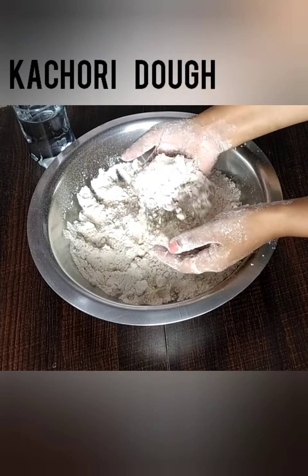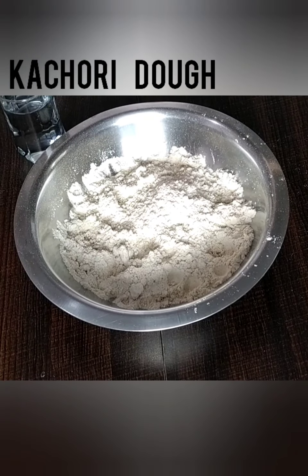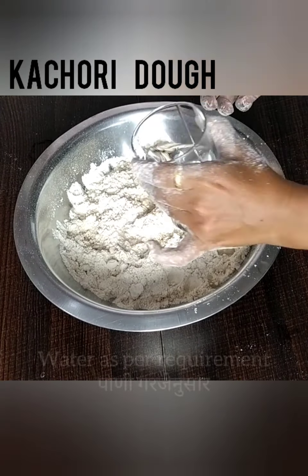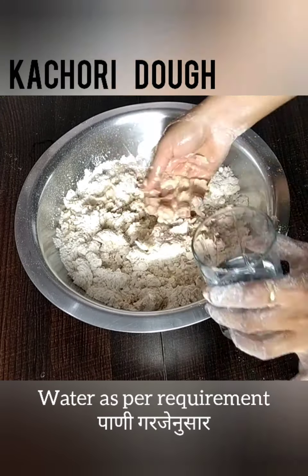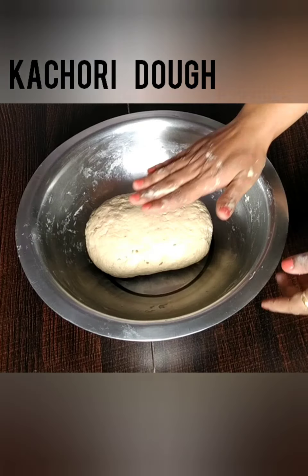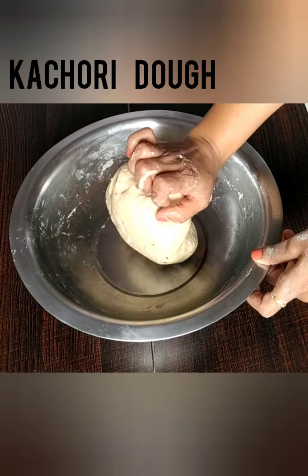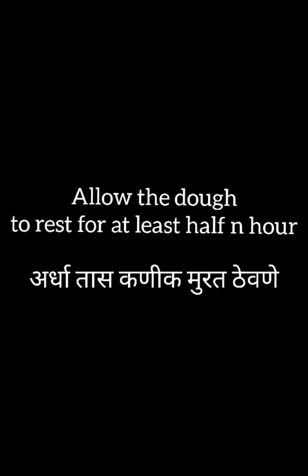Mix well. Let all the oil get evenly mixed in the flour. When you can shape the flour in the form of a laddu, at that moment the flour is well combined. Add water in batches and start kneading the dough. Make sure that you knead the dough neither too soft nor too hard. Dough is ready. Allow it to rest for at least half an hour.